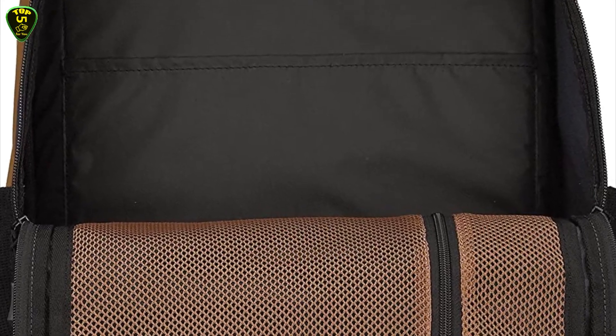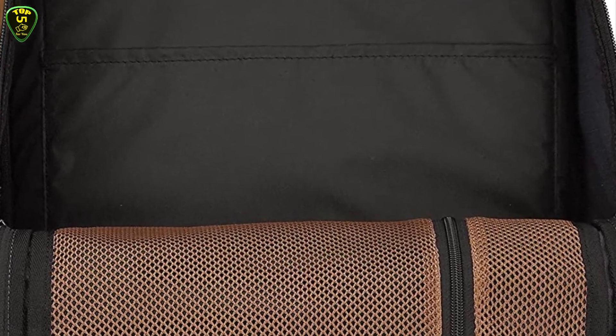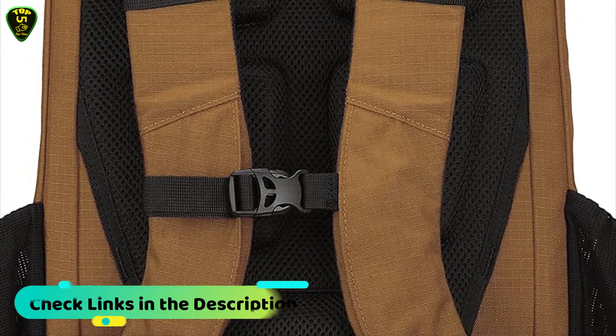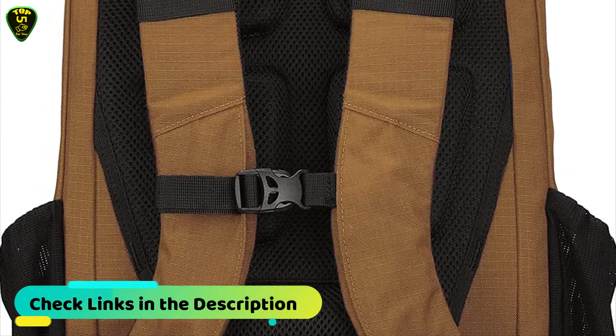A dedicated padded compartment with a side zipper can hold a 15-inch laptop. This backpack is also hydration bladder compatible, with a padded air mesh back panel and contour fit shoulder straps that wick away sweat, plus a sternum strap and padded waist belt.